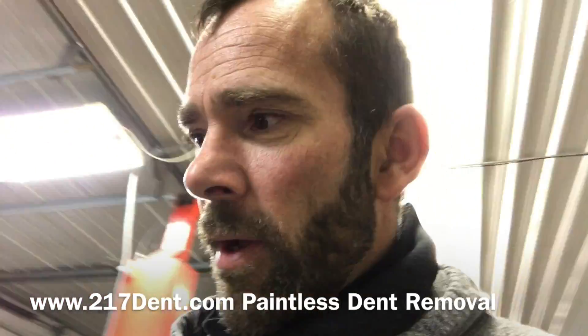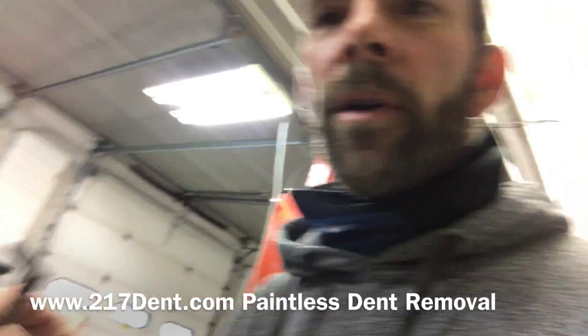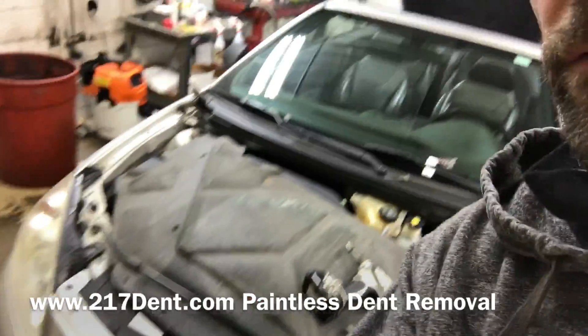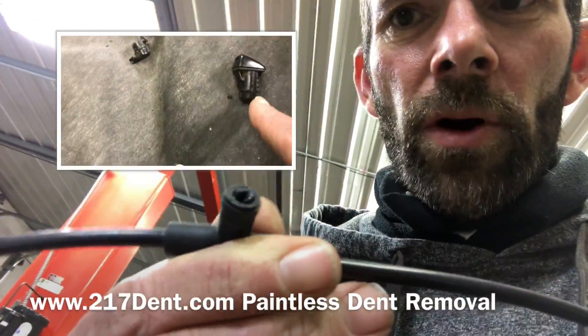Hey guys, Michael Bosek here with 217 Dent. I want to show you a trick here. What I did was, when I removed the hood off of this vehicle, both of the sprayer nozzles broke.